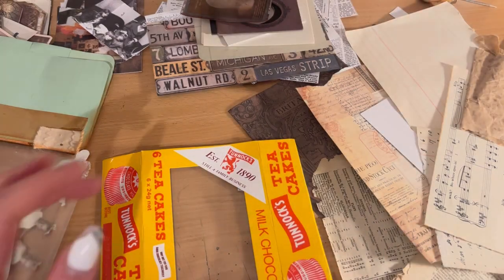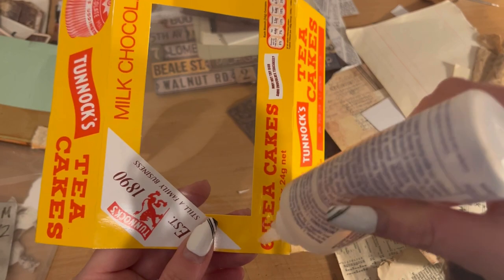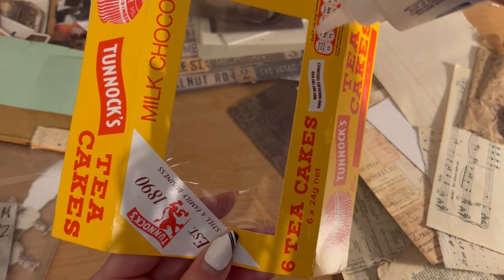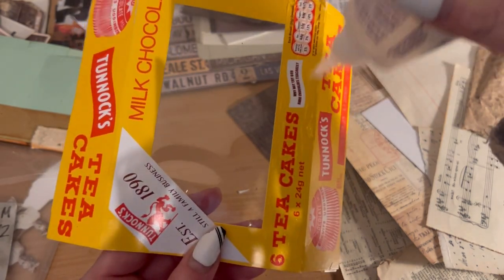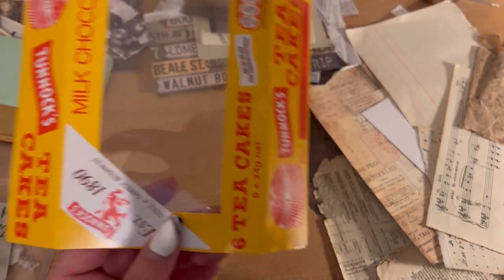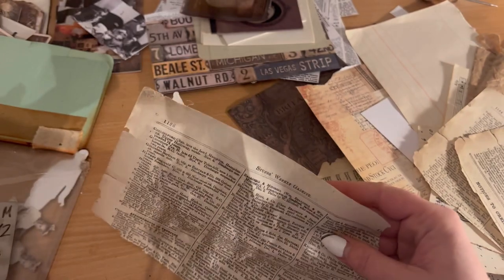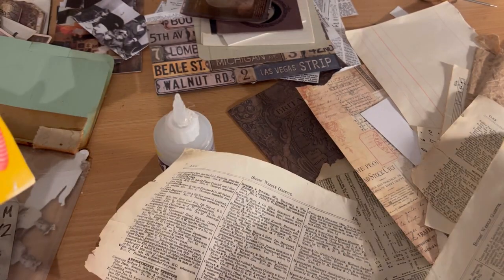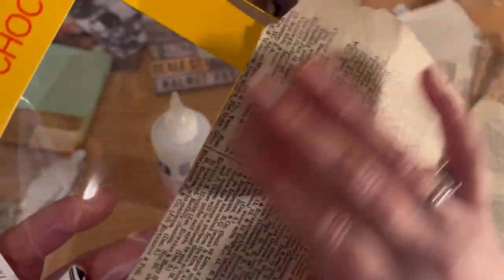I'm just going to put some glue on — doing one side. I don't make a lot of tutorial videos; if anyone likes them, go ahead and comment and maybe I will. This paper I think is from a 1911 newspaper — it's very, very delicate, the 1911 pages are. So I've glued one side and I'm just going to stick that like so.